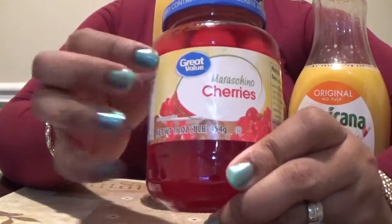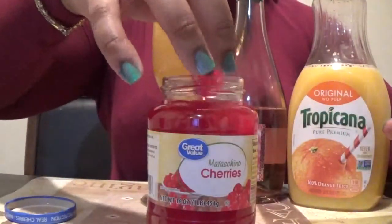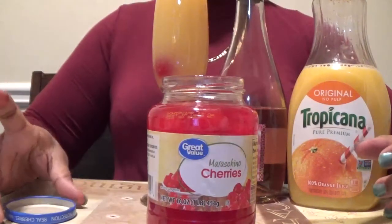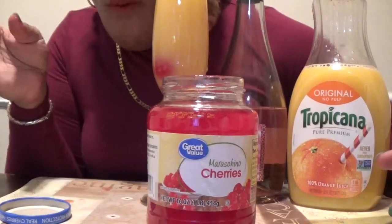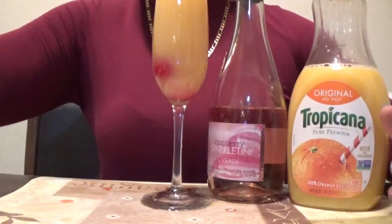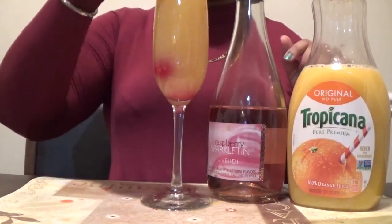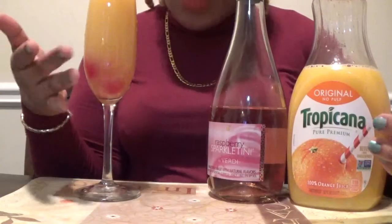And I have these — I have to do so much. Oh my gosh, I'm making a mess. I'm just making such a mess but it's a very quick drink.